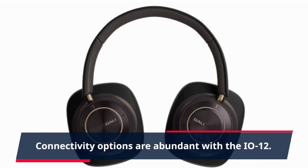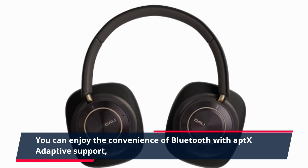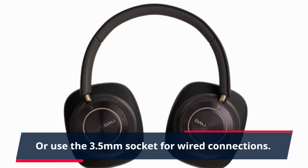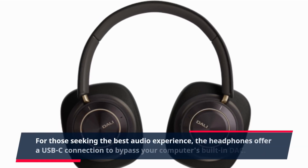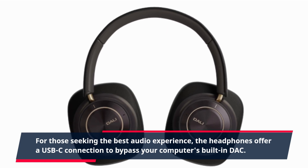Connectivity options are abundant with the EO12. You can enjoy the convenience of Bluetooth with Aptech's adaptive support, or use the 3.5mm socket for wired connections. For those seeking the best audio experience, the headphones offer a USB-C connection to bypass your computer's built-in DAC.